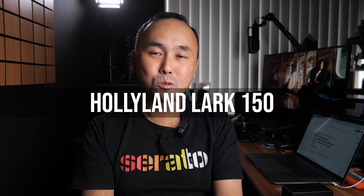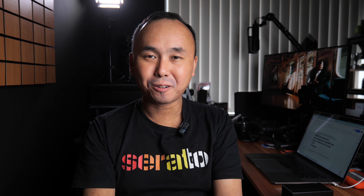Kia ora, good morning everyone, Richard Wong here, welcome back to the channel. Holyland has released quite a few different wireless video transmitters and I have reviewed quite a few of them on this channel. They are all pretty solid products with very reasonable price, so when Holyland contacted me a couple of weeks ago and told me they are about to release their first wireless microphone system, I was pretty excited about it.